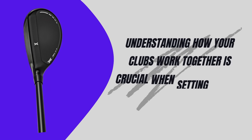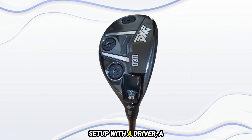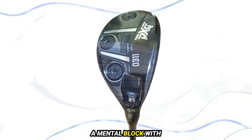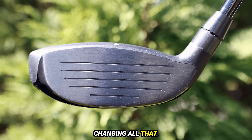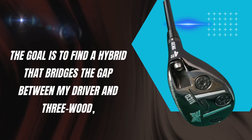Understanding how your clubs work together is crucial when setting up your golf bag. Personally, I favor a setup with a driver, a 4-wood, and a 2-iron. Historically, I've had a mental block with hybrids, often sticking to driving irons. But the GEN6 Hybrid is changing all that. The goal is to find a hybrid that bridges the gap between my driver and 3-wood, which are too close in distance for my liking.